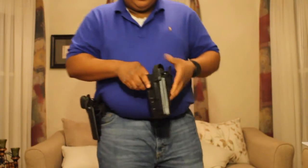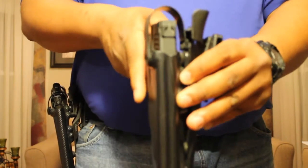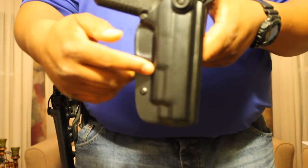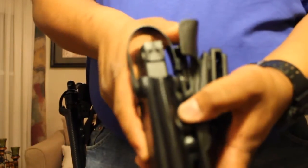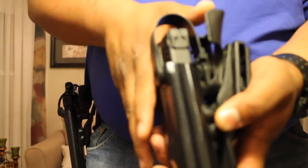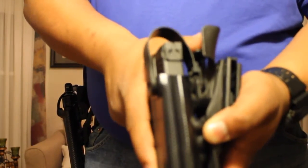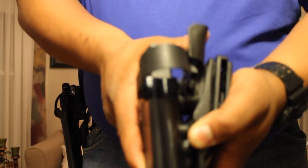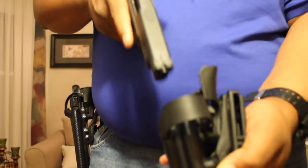The way this holster works is it's got a hood that retains the pistol in the event that the level one retention fails. That hood is released by a thumb switch. As you gain your normal grip on the pistol, your thumb falls on that switch, and when pressed in towards the body, the hood moves out of the way allowing for a natural, smooth weapon release.